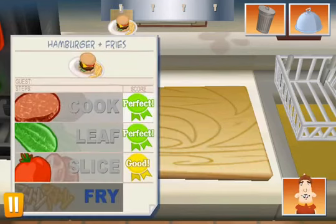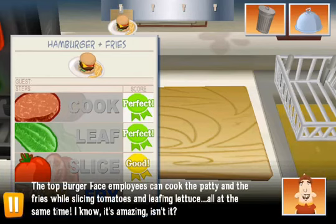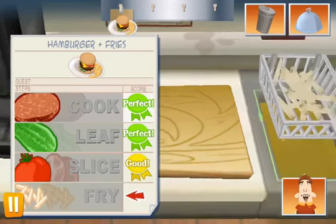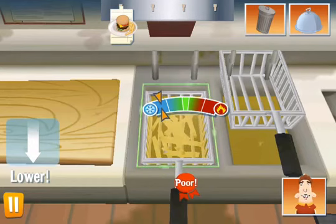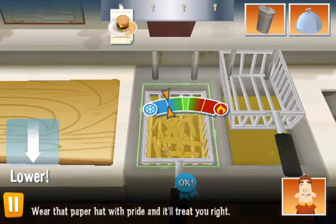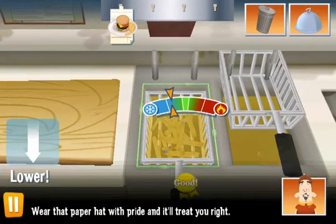Good job, Trainy. The top BurgerFace employees can cook the patty and the fries while slicing tomatoes and leafing lettuce all at the same time. I know — it's amazing, isn't it? Wear that paper hat with pride and it'll treat you right.